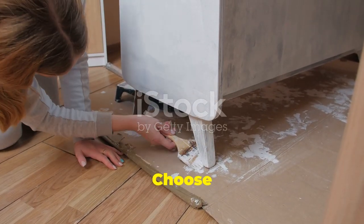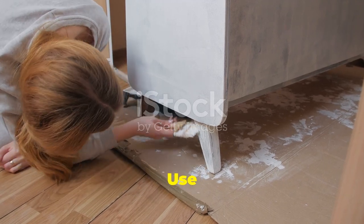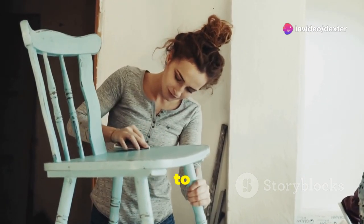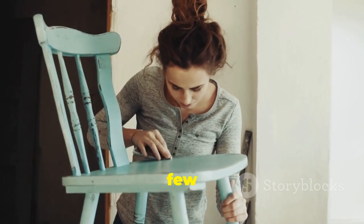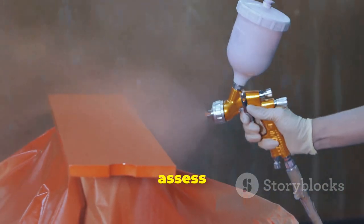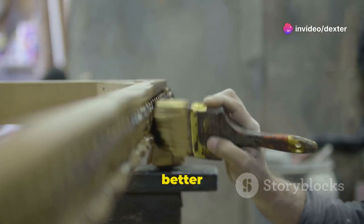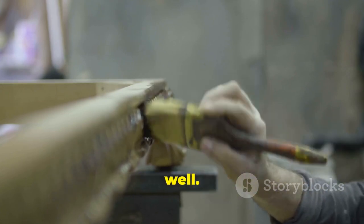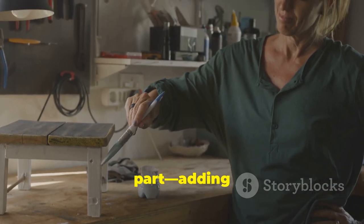Now it's time to add some color. Choose a paint that complements your decor and start by applying a coat to the stool legs, using smooth even strokes to avoid drips or uneven patches. Let the first coat dry completely before moving on — depending on the paint type, this could take a few hours. Once dry, assess if a second coat is needed for richer color and better coverage. Patience is key to achieving a professional-looking finish.